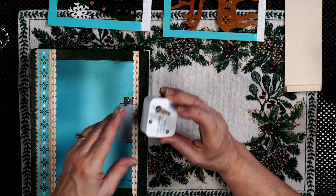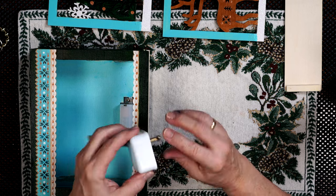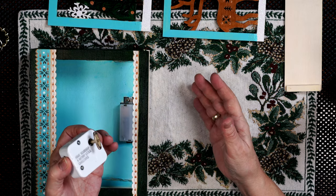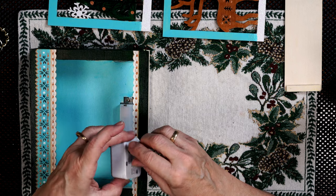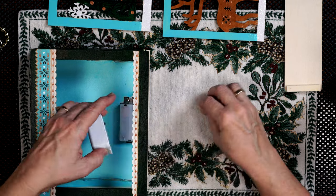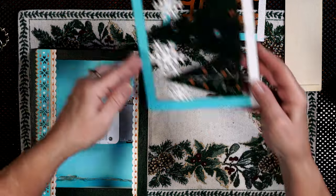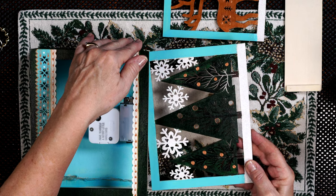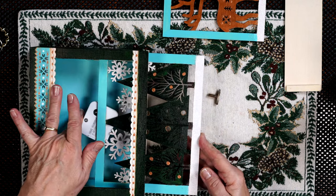I've got these music boxes that I ordered online — they're about six or seven dollars a piece. An 18-note box. You could get something electronic, but I like the wind-up kind. And this box fits into the spot between the base and the lowest tier. See, it just slides in and fits.